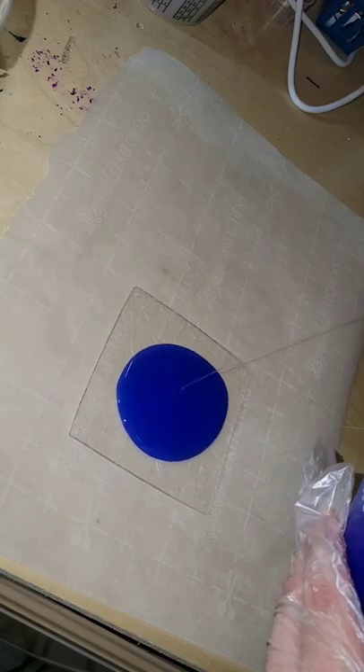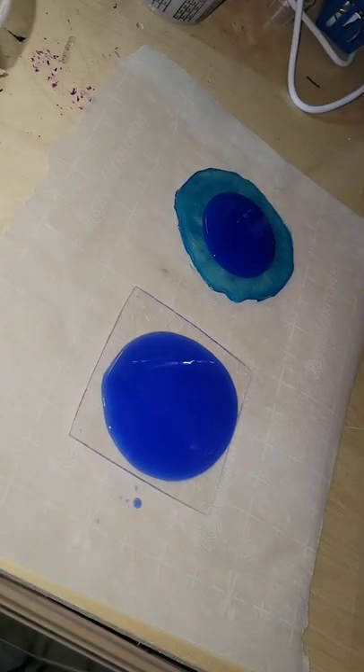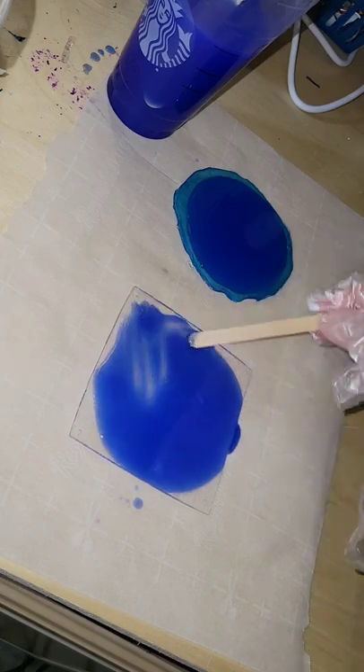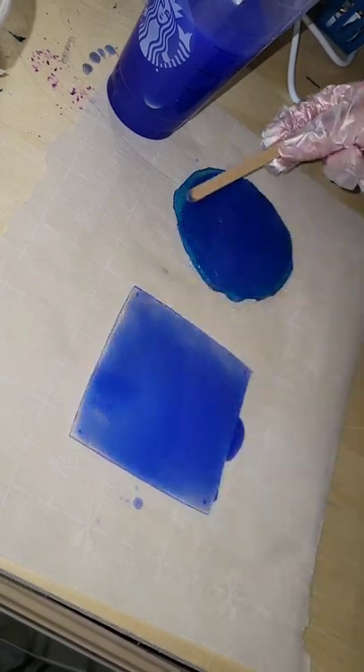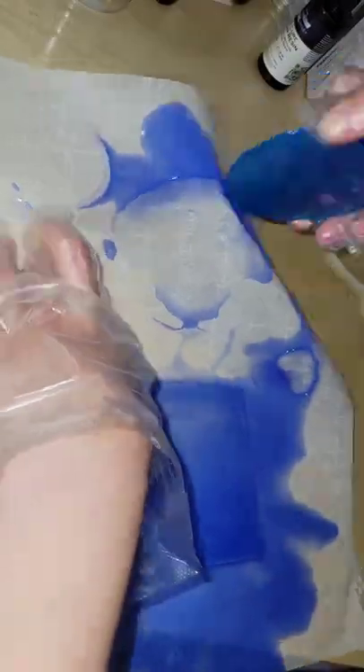We're going to be molding these holographic resin pieces I made. If you haven't seen the video showing how I do that, definitely check that out — it's a few posts back. Just pour the silicone right on top of these, smooth it out, and let it dry overnight.